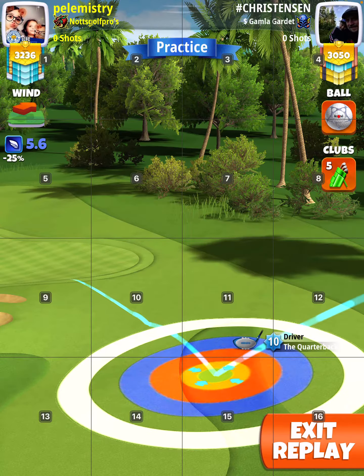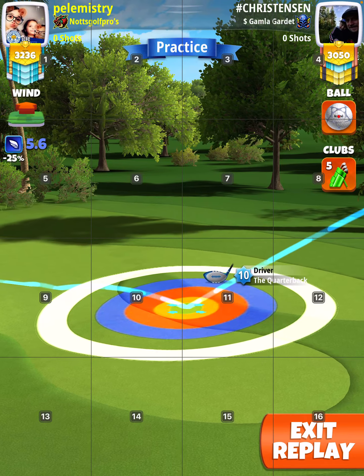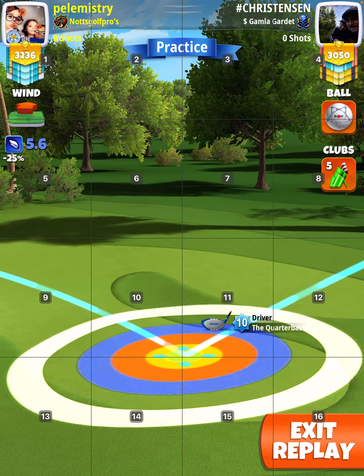See that ball guide? So as soon as you're on it. There's no spin, but when you take your shot, you want the ball at the bottom of the shot circle.